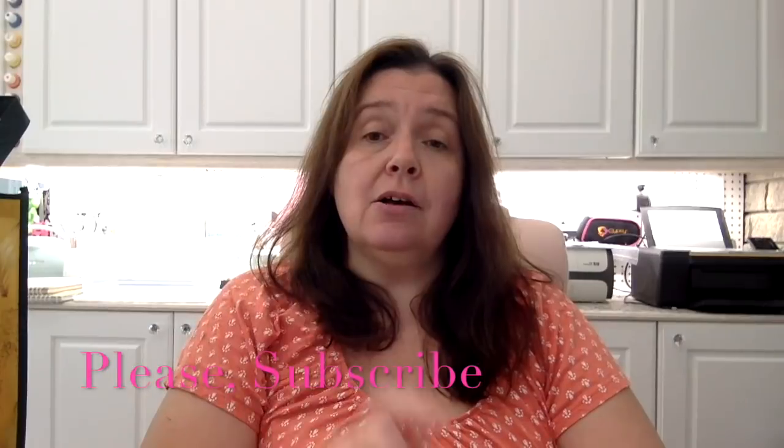Hello everyone, I am Anne and this is Anne Makes. Welcome! If you are new here, I would so appreciate it if you subscribe to this channel. You can do so by clicking on the subscribe button below, clicking on the Anne Makes in the bottom corner of your screen, and please hit that bell so you'll be notified every time I post a new video.